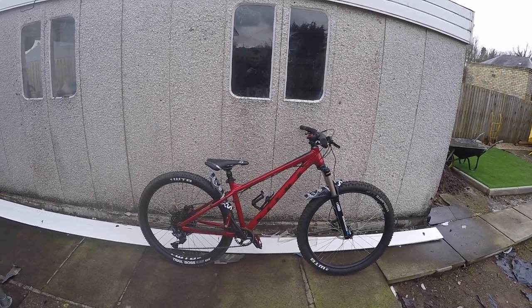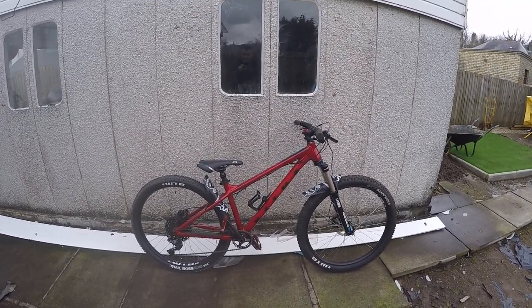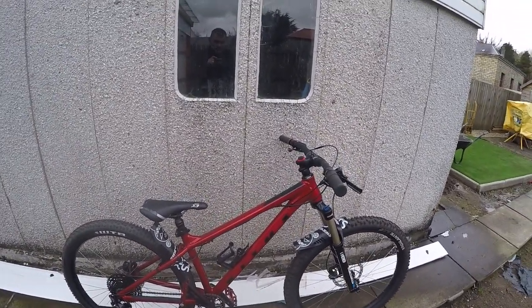There's a £50 price increase on most of the bikes, but some of the bikes — the 29ers — have got a £100 increase. I don't know why, but that's the way it is. We'll go through the bike first and then I'll tell you about all the upgrades I've done.